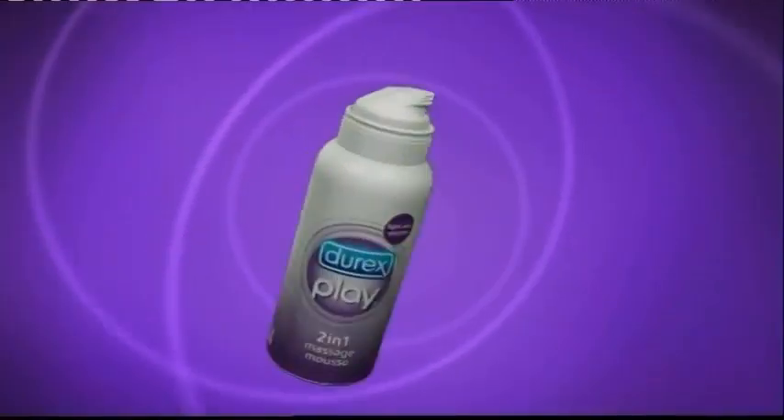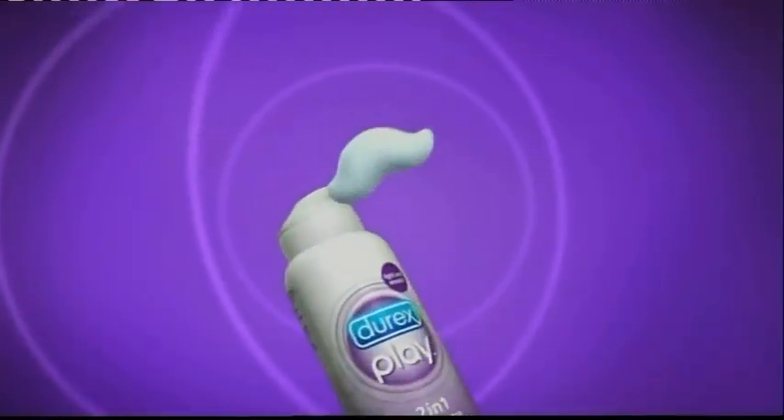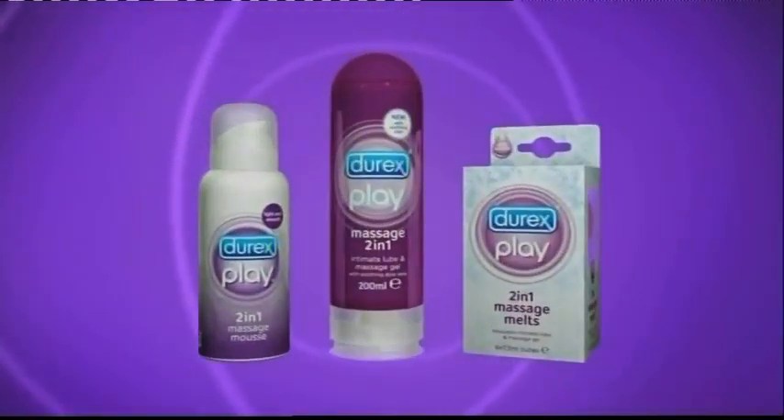And now there are more ways to play. 2-in-1 Massage Mousse with a sensual silky touch. And 2-in-1 Massage Melt that melts slowly on the skin for a delicious icy tingle.